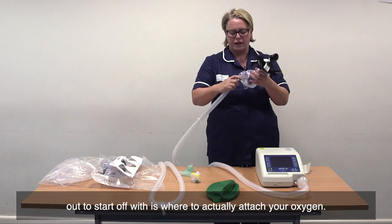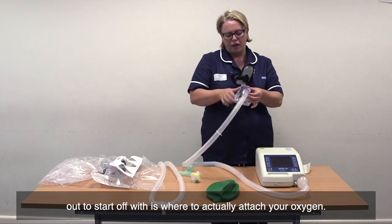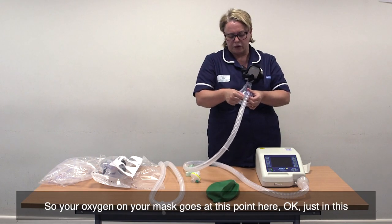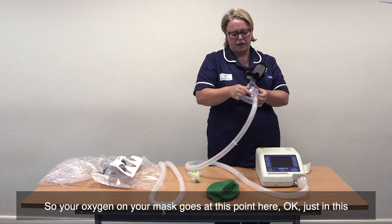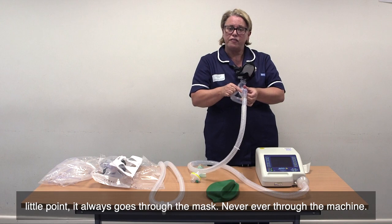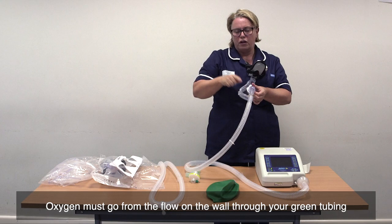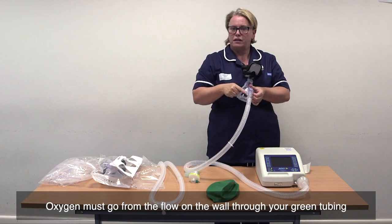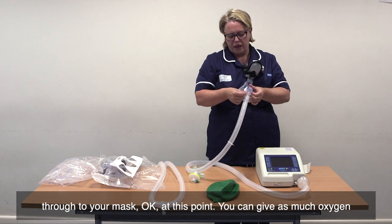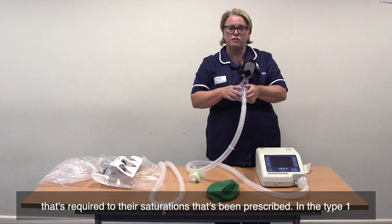What I would like to point out is where to actually attach your oxygen. Your oxygen on your mask goes at this point here, just in this little point — it always goes through the mask, never, ever through the machine. Oxygen must go from the flow on the wall, through your green tubing, through to your mask at this point. You can give as much oxygen as required to meet the saturations that have been prescribed.